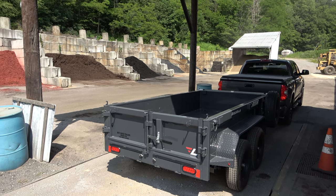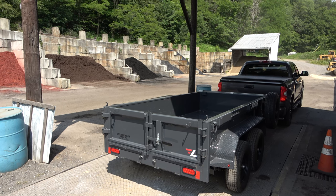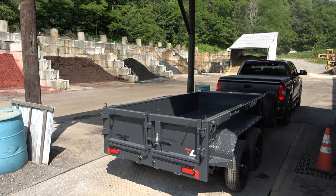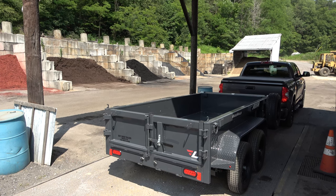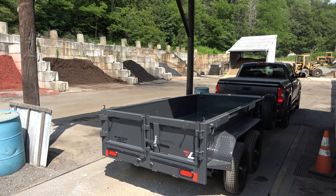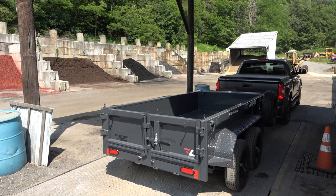You'll also notice that I am towing this trailer with a 2020 Toyota Tundra CrewMax Limited 4x4. I can't say enough how pleased I am with the Tundra — it's a great vehicle for towing. All Tundras are geared with a 4.3 gear ratio in the rear end, so they are set up for towing, and this truck has been great for me.